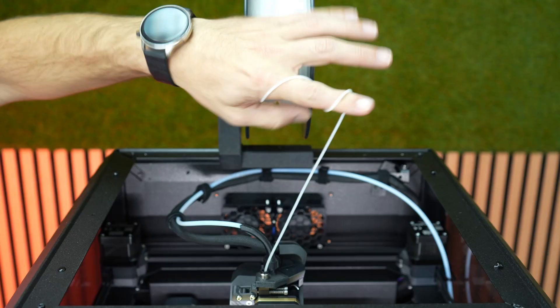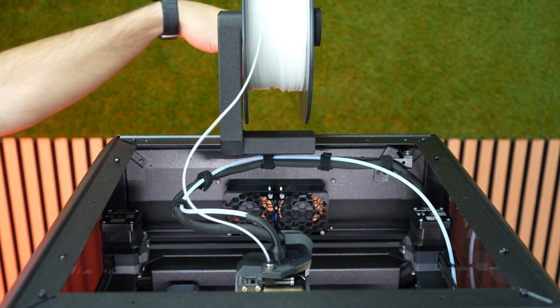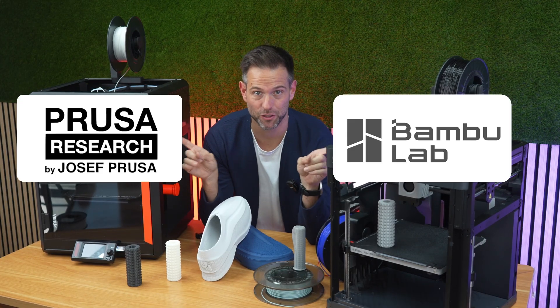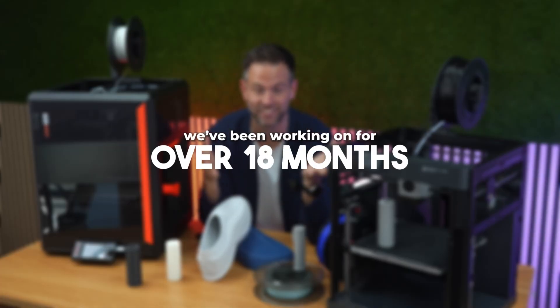This right here is no harder TPU. It's Filaflex 2.20mm — the same flexible as always, but built to go faster, with better quality and without clogs, compatible with the main printers on the market, thanks to a solution we have been working on for over 18 months.